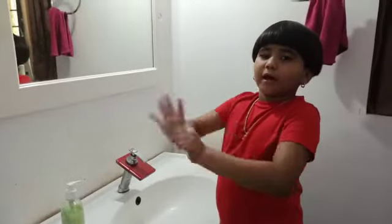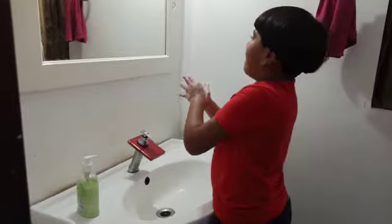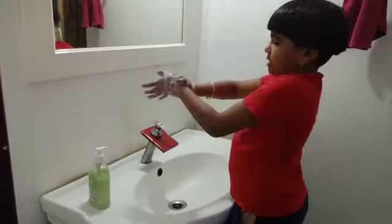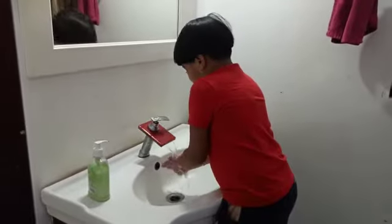Wrap your thumb around and around. Lather the tips on the opposite side. Clean the tips. Rinse hands with water.